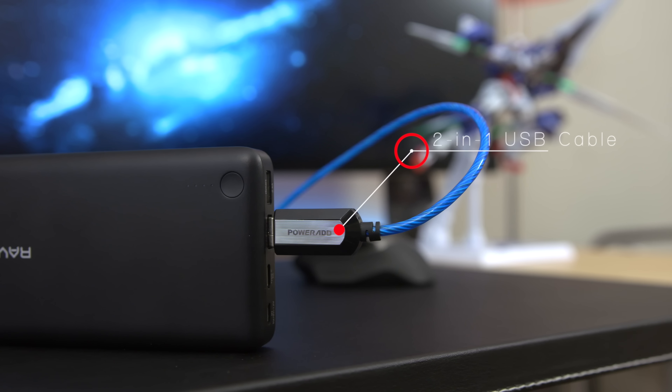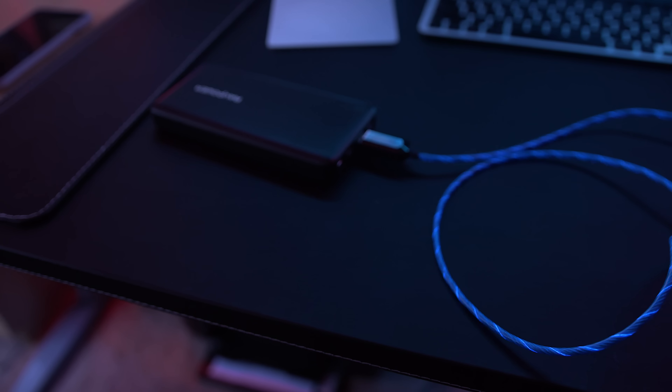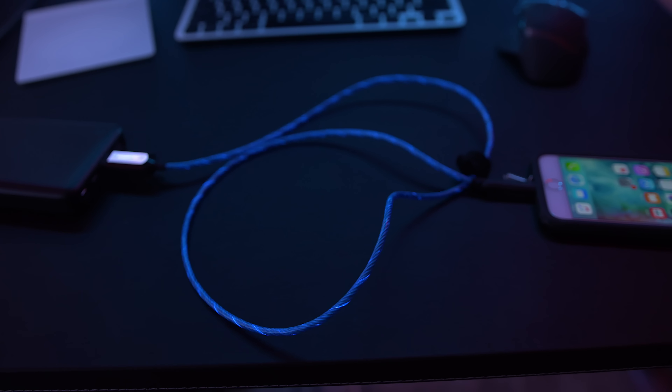So let me ask you something. When was the last time you had fun watching your phone charge? I'll tell you when — never. That is until you've seen this. This is PowerAd's 2-in-1 USB cable that also lights up when you charge it. And you'll never be bored again when you've got the power of light running through your cable.